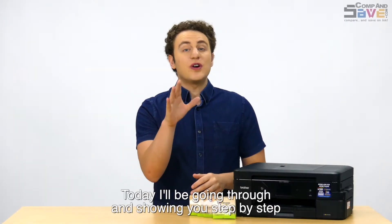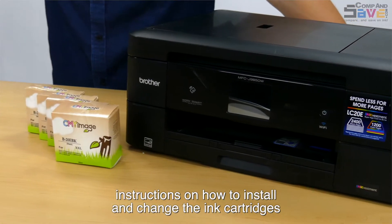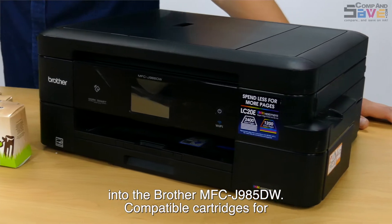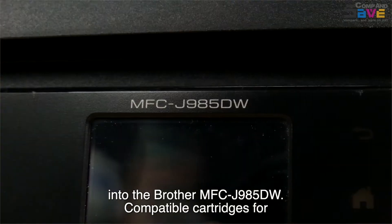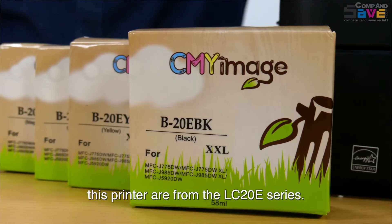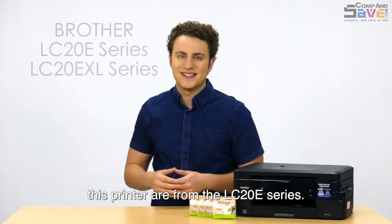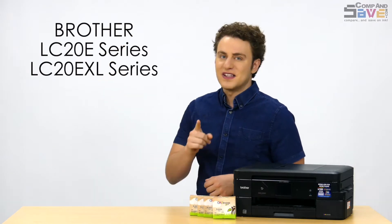Today I'll be going through and showing you step-by-step instructions on how to install and change the ink cartridges into the Brother MFC-J985DW. Compatible cartridges for this printer are from the LC20E series. Let's get started!